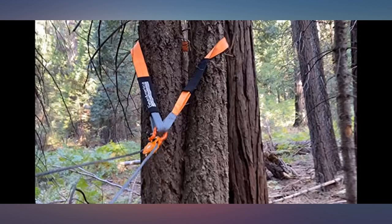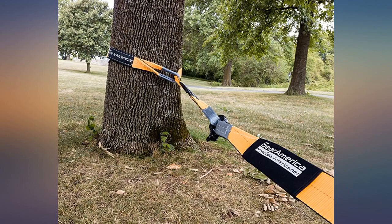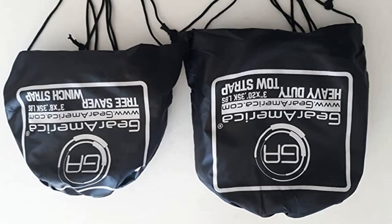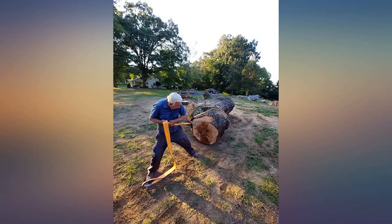I have been in the market for a tree saver strap for a long time and kept putting off this inexpensive gear purchase. I have looked at several other manufacturers and just never felt sold on the product. I found Gear America products to be a favorite and it has been recommended to me a number of times.